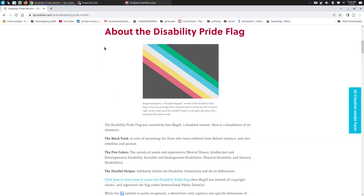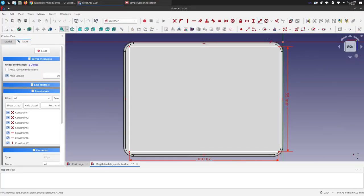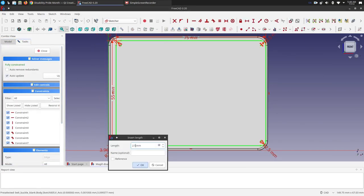I recently saw the redesigned Disability Pride flag by Ann McGill in collaboration with the disabled community, with the diagonal stripe instead of the zigzags. The zigzags were problematic when scrolling, and the new one is also much more do-it-yourself friendly.